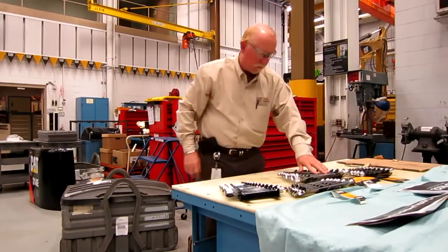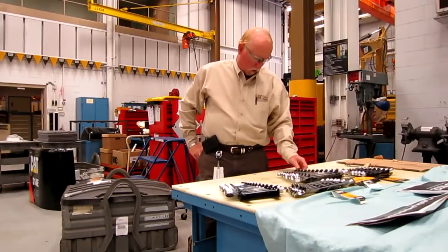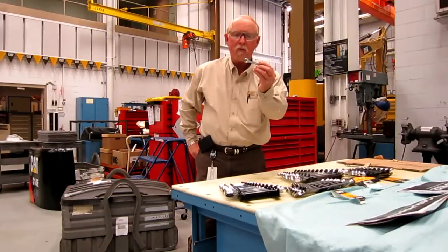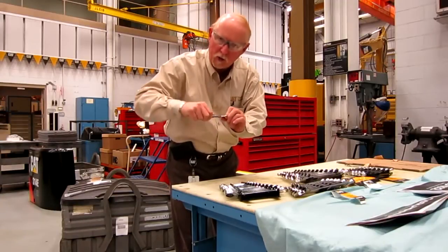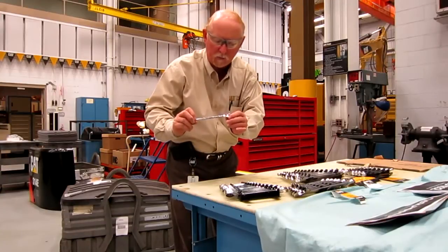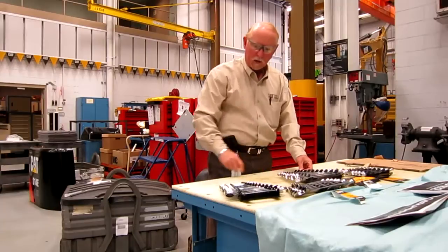This particular group is 11-piece and they run all the way from one inch down to three-eighths. Standard type, except for the fact that we've got a little indentation there that helps you get on the corners and really put some pressure on those nuts that are sticking. So that's what our wrenches do for you out in the field.